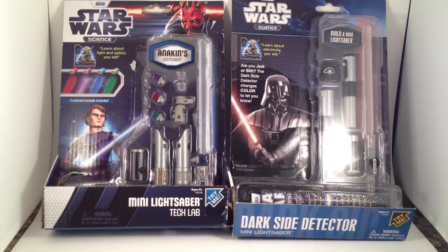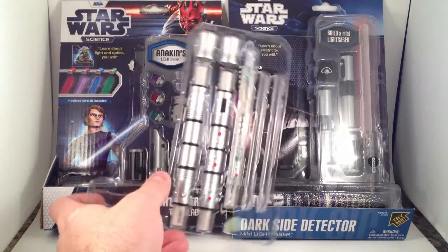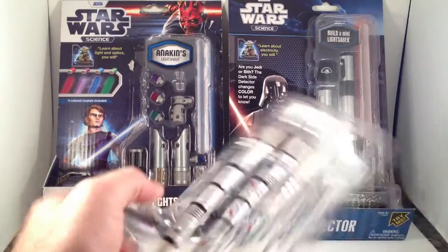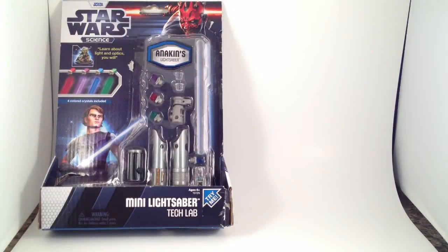These are something I meant to review for months, ever since I got them, which I think was October last year, maybe even September. These are from the Uncle Milton Star Wars Science line. We have the Dark Side Detector mini lightsaber, the Tech Lab mini lightsaber, and Darth Maul's mini lightsaber. They come in these nifty little boxes that are easy to tear open and pop the stuff out.